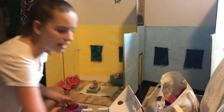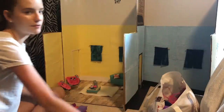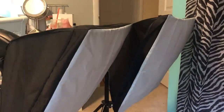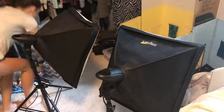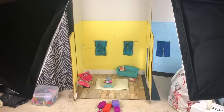One more thing before I can actually start making the video — I have to set up the lights so you can see what I'm doing a little better. And now this is what our set is going to look like, and we can get all the dolls ready to shoot.